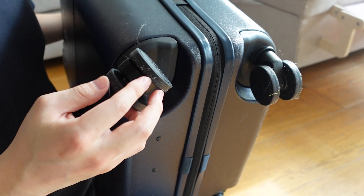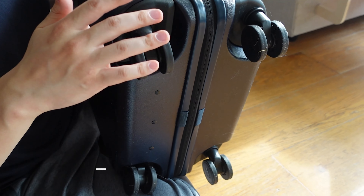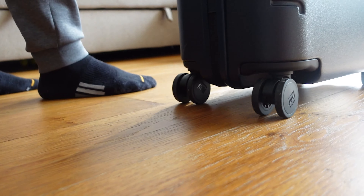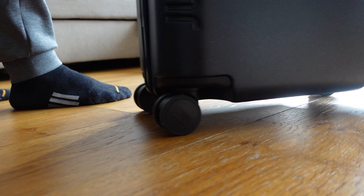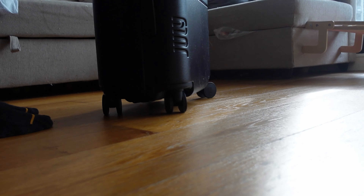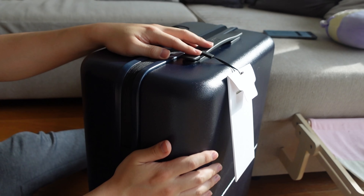The second feature is the July wheels. They're a bit more special than normal wheels. It's a 360 spinner, but more importantly it has silent M technology. This doesn't mean your suitcase will be completely silent across the airport — it just means it's a lot quieter than other suitcases. I can definitely notice it when comparing my Samsonite to my July: it's noticeably quieter, especially rolling across the airport, which I really love.